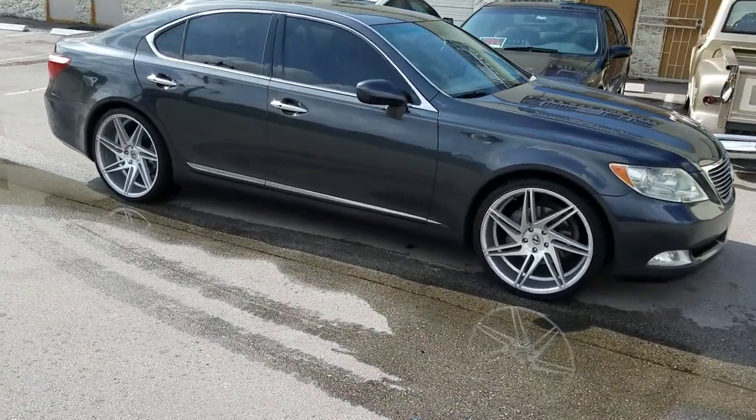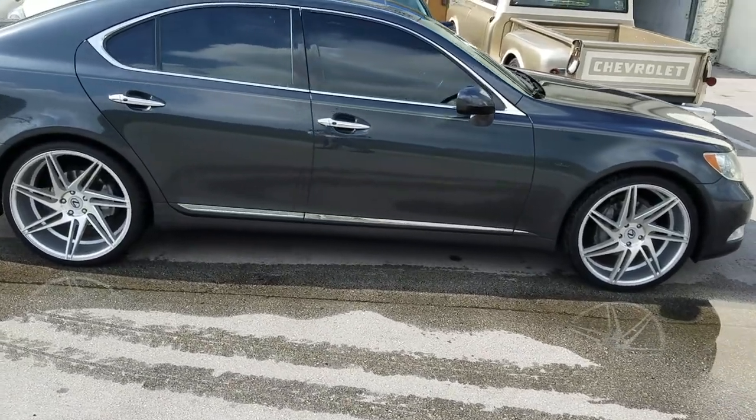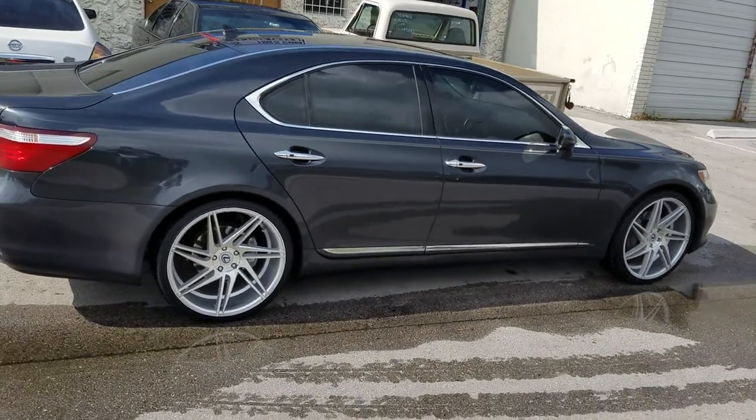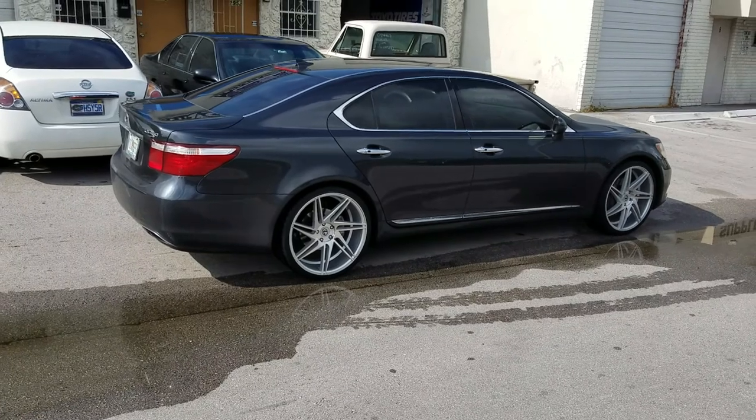Nice looking wheel. You can find these wheels online at DubsandTires.com or call us at 877-544-8473. Great looking wheel — add the Lexus emblems on it and it gives the car the look you are looking for.